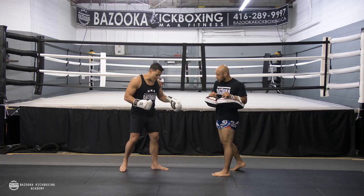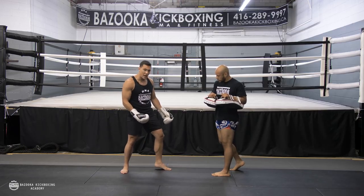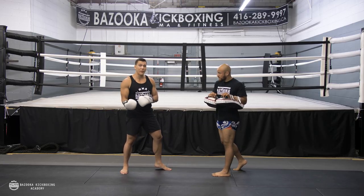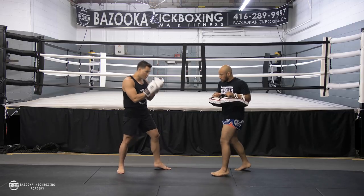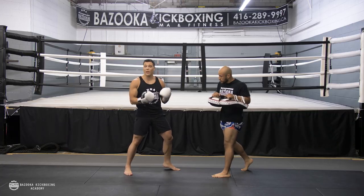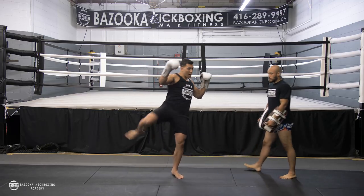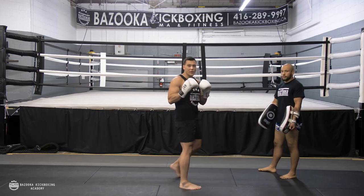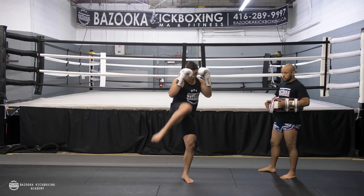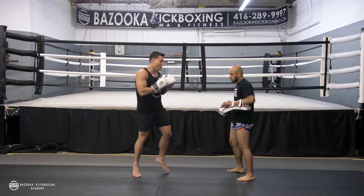The key to the 45 kick is that because you don't have rotational power, you need to really get up on that calf. That calf driving up is what gives you the force and power in the kick, because we don't have the pivot. With the 45 kick, I'm coming up and back into my position. The benefit is I stay nice and tight defensively. On the round kick, you tend to open up a lot, which opens your defense and makes it more difficult to follow with your punches.